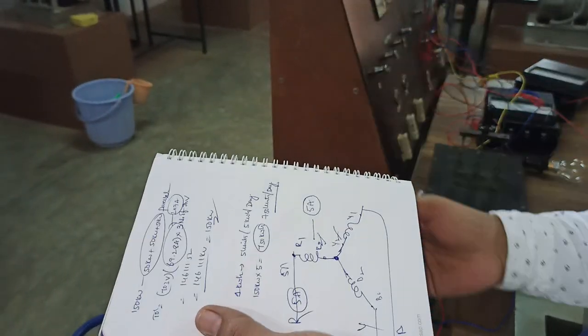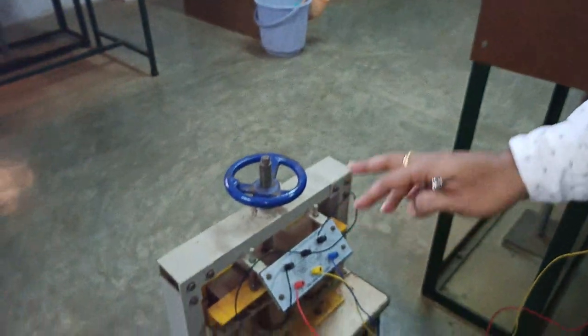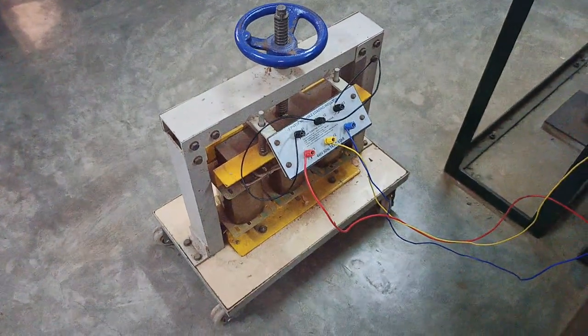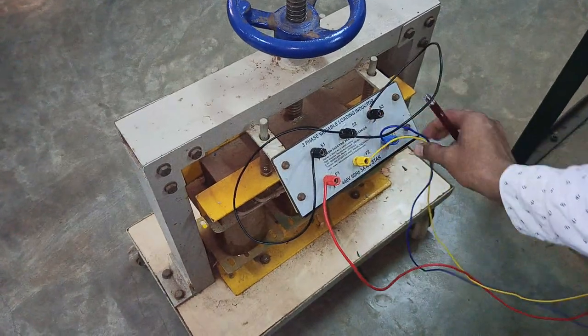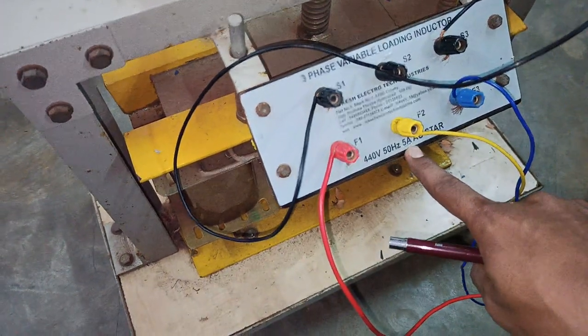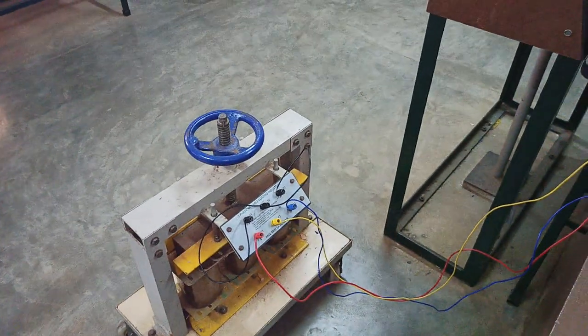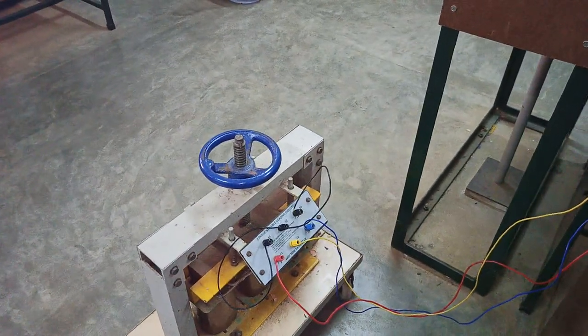This will act as an inductive load which consists of only a primary, capable of withstanding a current of 5 amperes. Generally for this inductive load we would connect an induction motor, but here we are using only a three-phase transformer with only a primary and no secondary. The maximum three-phase variable inductive load rating is 5 amperes.